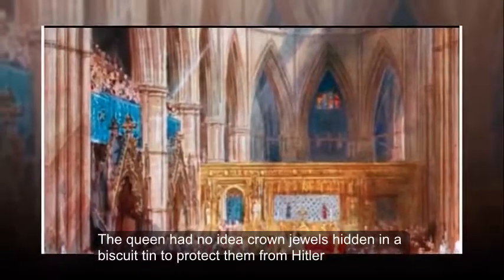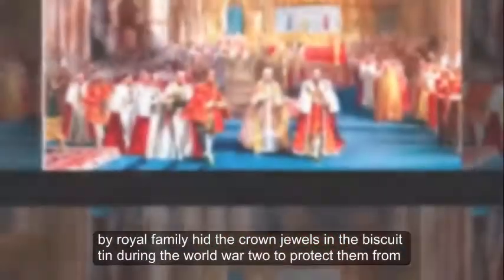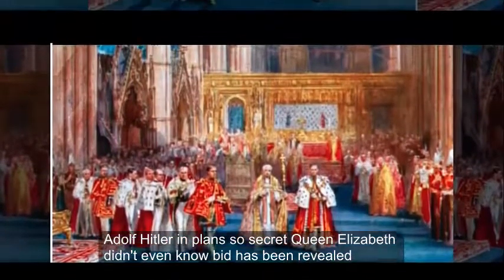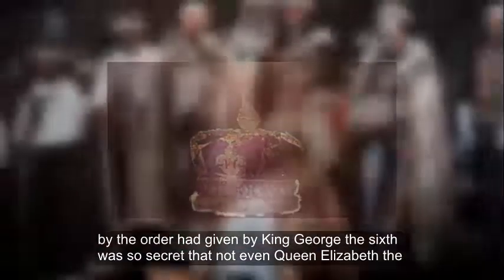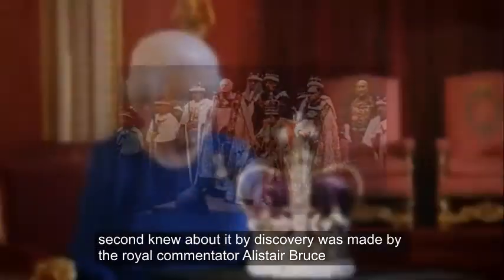The Queen had no idea crown jewels were hidden in a biscuit tin to protect them from Hitler. The royal family hid the crown jewels in a biscuit tin during World War II to protect them from Adolf Hitler, in plans so secret that Queen Elizabeth didn't even know. The order, given by King George VI, was so secret that not even Queen Elizabeth II knew about it. The discovery was made by royal commentator Alistair Bruce.